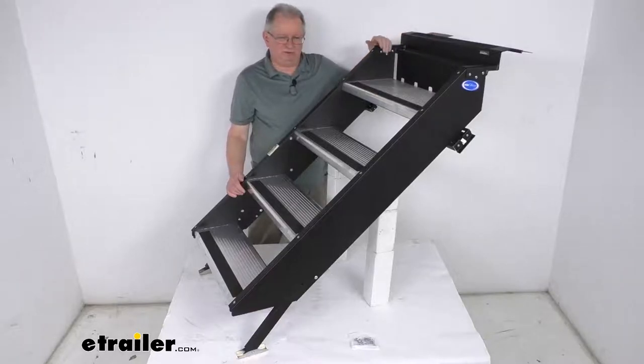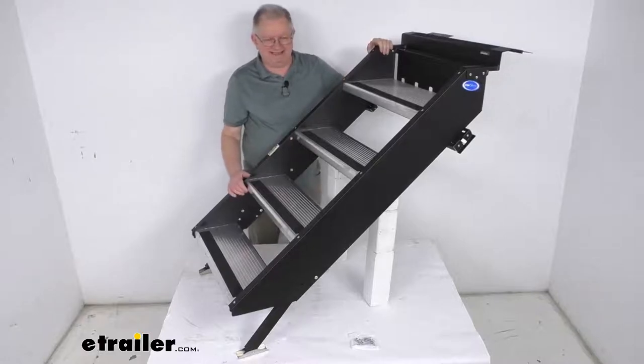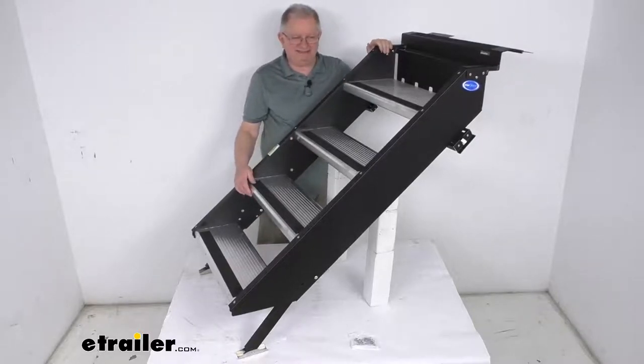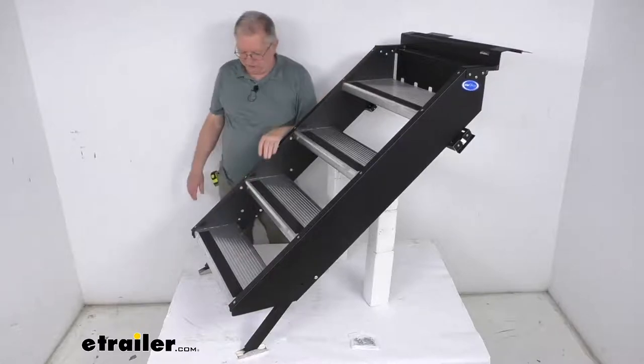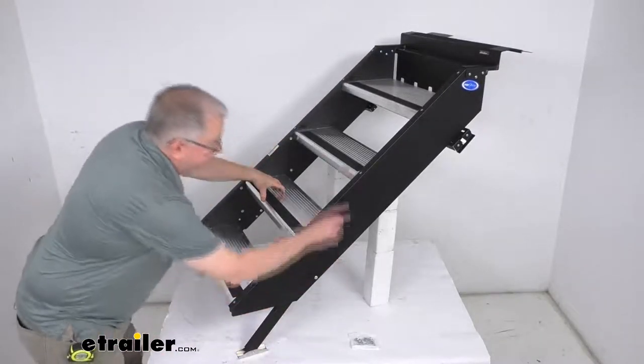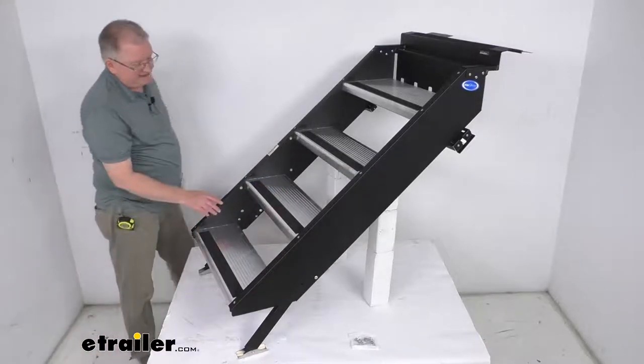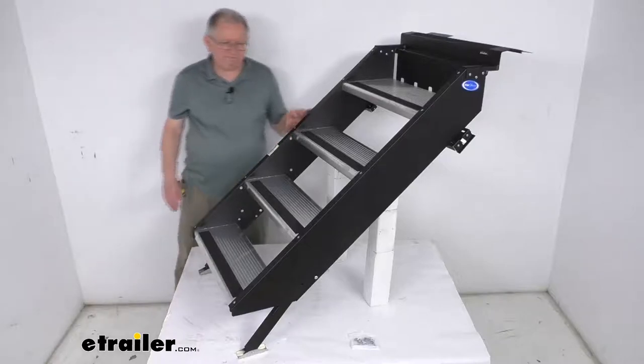The top frame portion that attaches to the RV is a powder-coated steel frame, which is corrosion resistant. When you receive these steps they'll come pre-assembled, making for an easy installation. It also comes with mounting hardware — a bag of screws to attach the hinge plates to your threshold — and these steps are made in the USA.